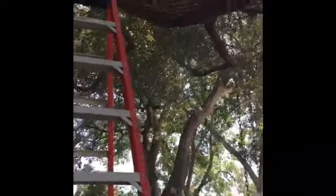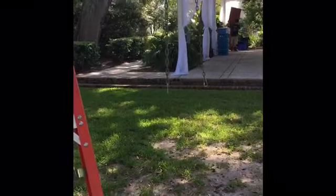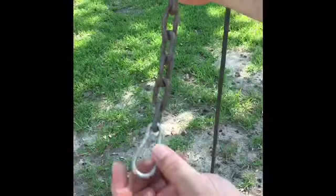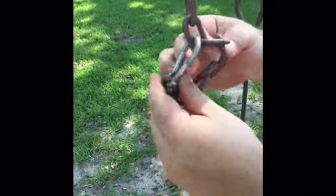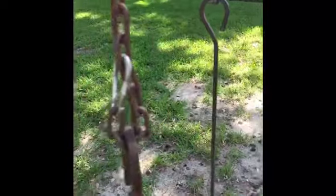The next step is to run a chain for each side of the bed swing up and over your branch. Have them hang down, but don't attach them yet. Take the end of each one and create yourself a little loop with it using the carabiner, and then take your hook and hook it on through.